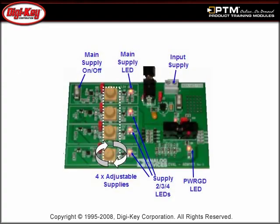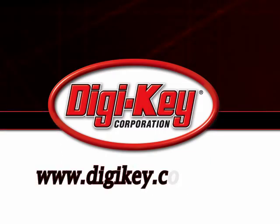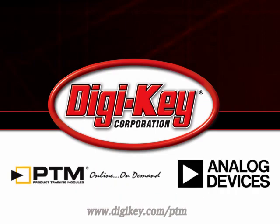Finally, read about the ADM-1185 Evaluation Kit that allows users to investigate the results of altering each of the monitored input voltages and simulate possible fault conditions. Please visit www.digikey.com/PTM to access the complete training module discussing Analog Devices' ADM-1185 Quad Voltage Monitor and Sequencer.